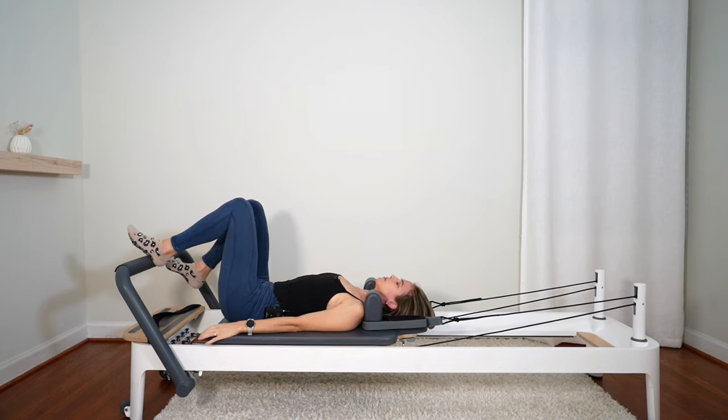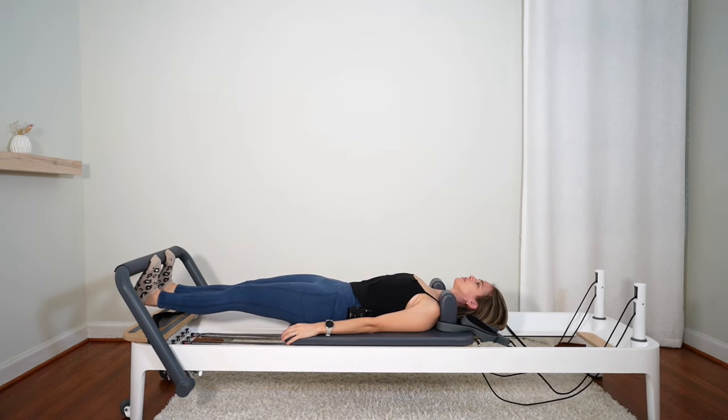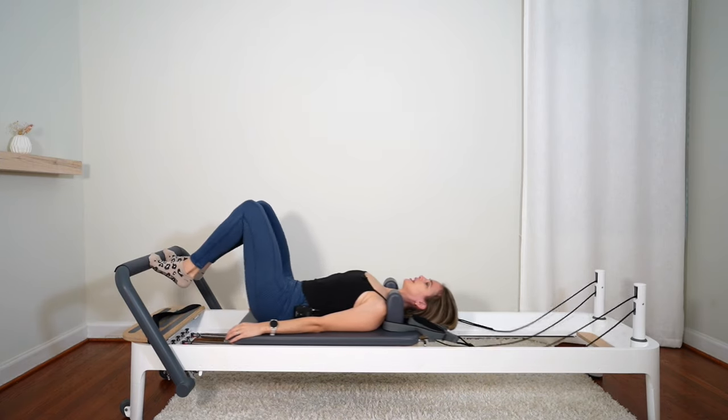Good work. Lower the arms. Come back into your toes, press the carriage out, lower your heels for a stretch. Lift your heels, bring it in.